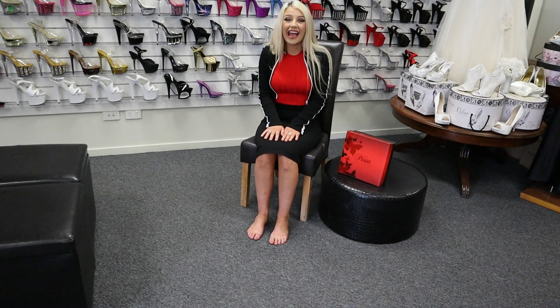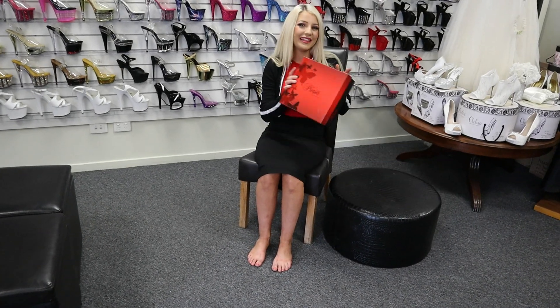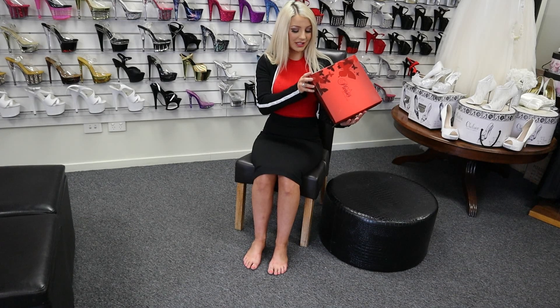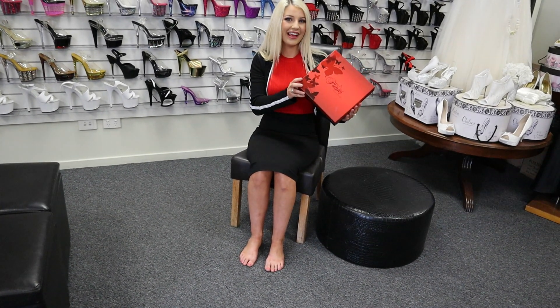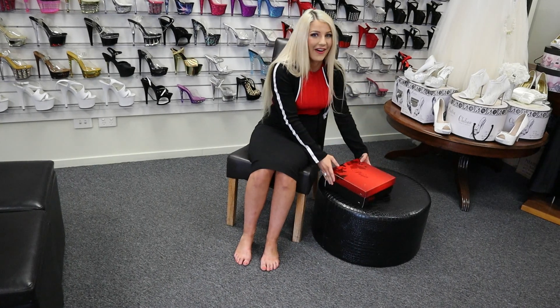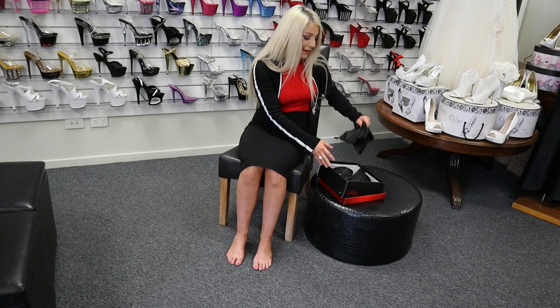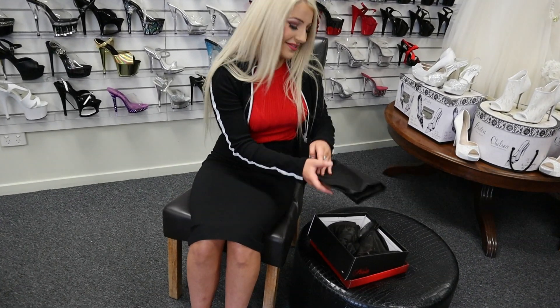Hi guys, it's just Katie here again at Shoes of Hollywood with another beautiful Pleaser pair to show off to you guys today. So this pair is actually a Kiss 208, and let me tell you, this pair is one of a kind. This is a party pair — the party is not gonna start until you walk in wearing these. I cannot wait to show you them.